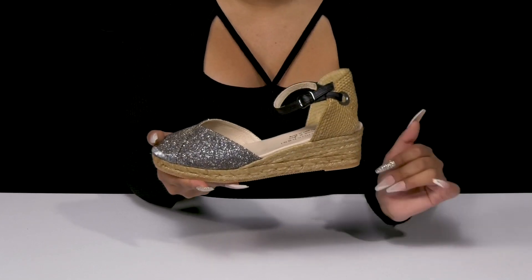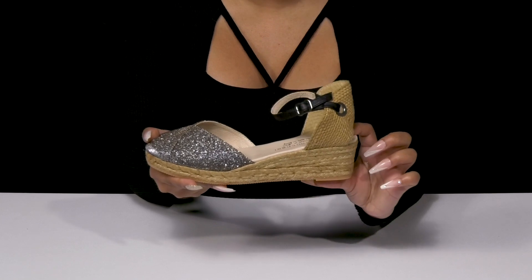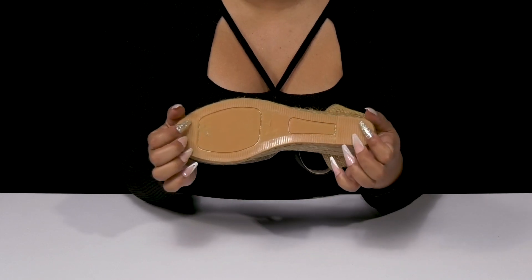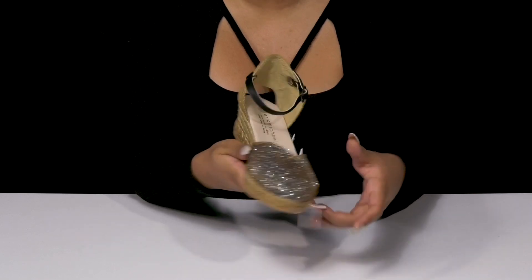You'll adore the fact that you'll have a jute wrapped midsole that'll give you a small wedge heel, adding a two-inch boost of height. There's also a three-quarter inch platform to keep you sturdy, as well as a rubber outsole that is really nicely textured to give you some added grip.